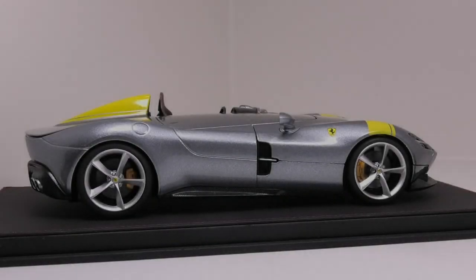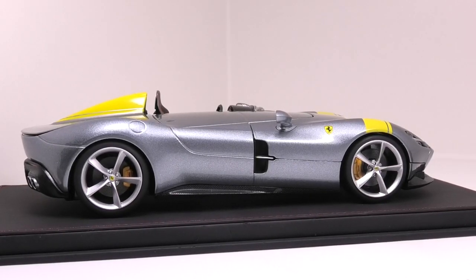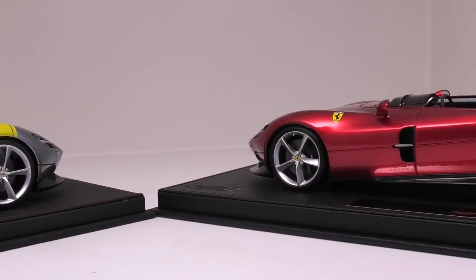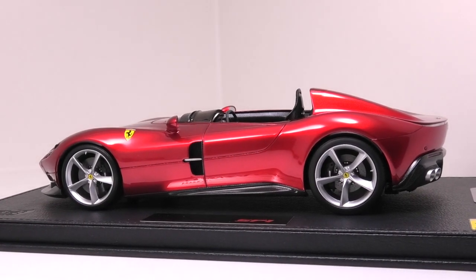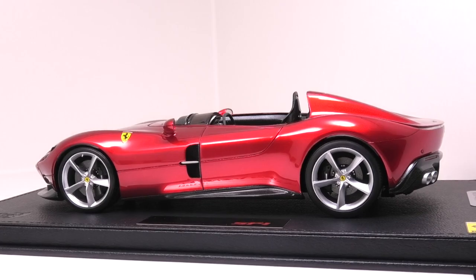Looking at the side profiles of the models, they are identical side by side. I think Burago have really pulled off the textured carbon fiber look on the side of the model, but of course the paintwork is silky smooth and the real carbon fiber decals on the BBR model, along with all the little refinements, make it a better model.